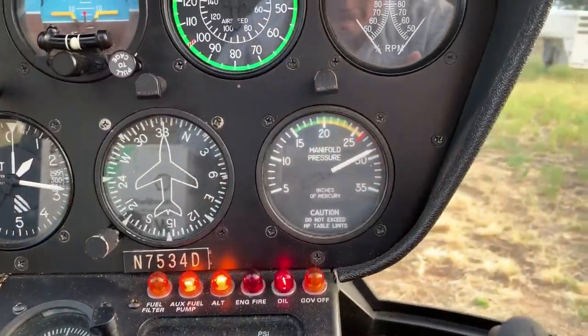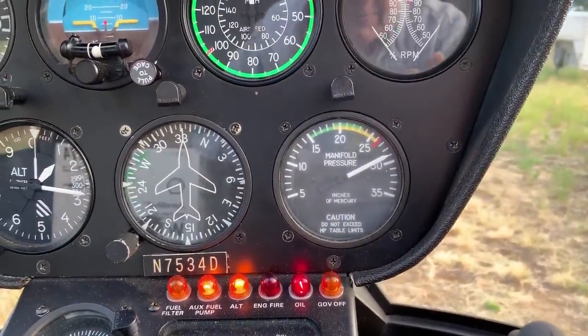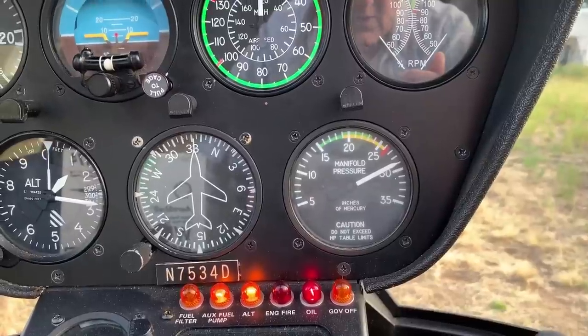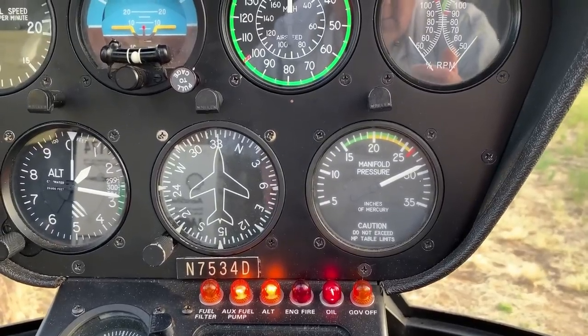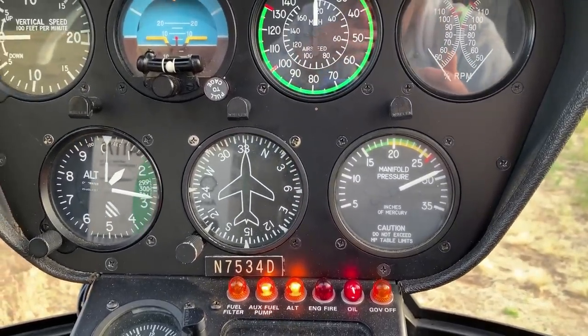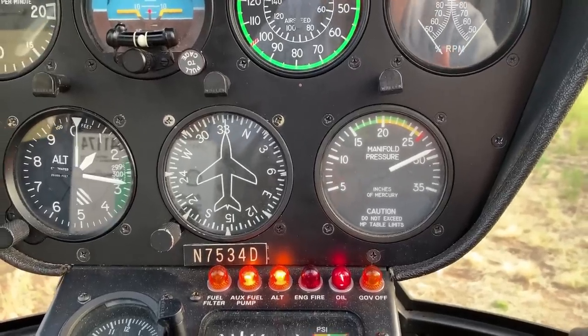Next to that is my manifold pressure setting, which is basically my power setting. In flight it would normally be somewhere between about 18 and 22 inches of manifold pressure. Right now it's registering the outside manifold pressure because the engine isn't running.